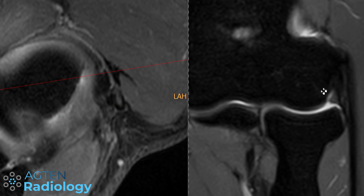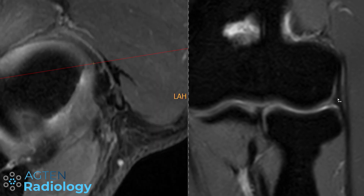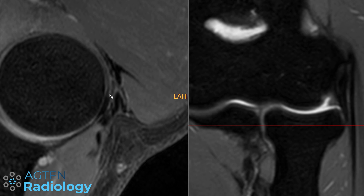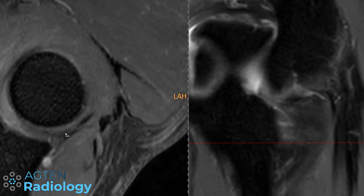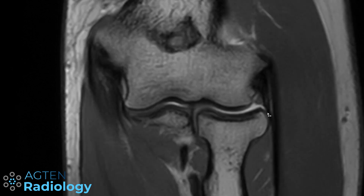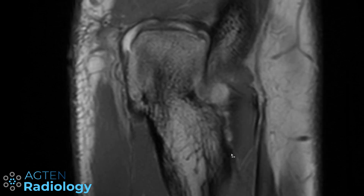Looking again at the transverse sections: anteriorly this is the radial collateral ligament blending with the annular ligament. Going more distally, we can see portions of the lateral ulnar collateral ligament running around the radial neck and inserting onto the tubercle of the supinator crest. This is shown again on a non-fat-saturated PD sequence: the radial collateral ligament blends with the annular ligament, and the broader portion of the lateral ulnar collateral ligament wraps around and inserts onto the crest.